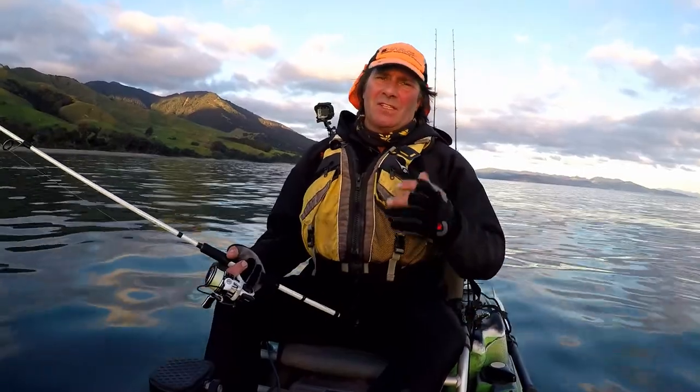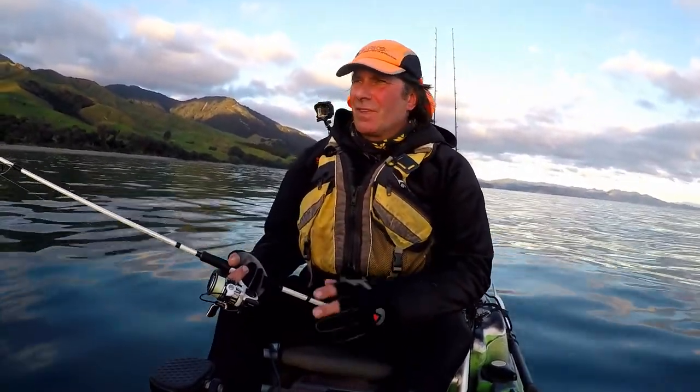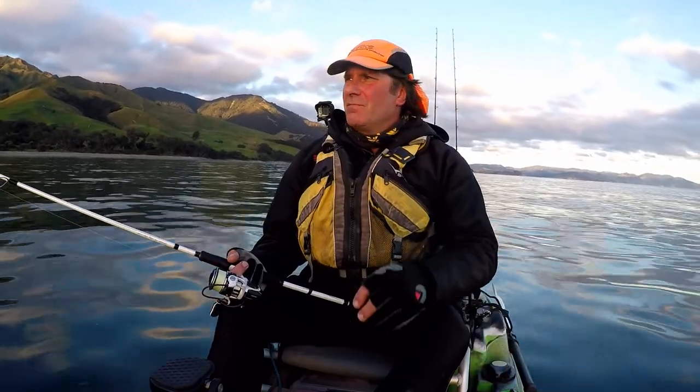We're just getting into the start of winter, things are cooling down. We've been out today in some pretty horrible conditions — southerly winds and a full moon — and despite that we've still managed to catch a lot of fish. If you're thinking about hanging up your gear, putting your rods away and your kayak away for winter, think again.